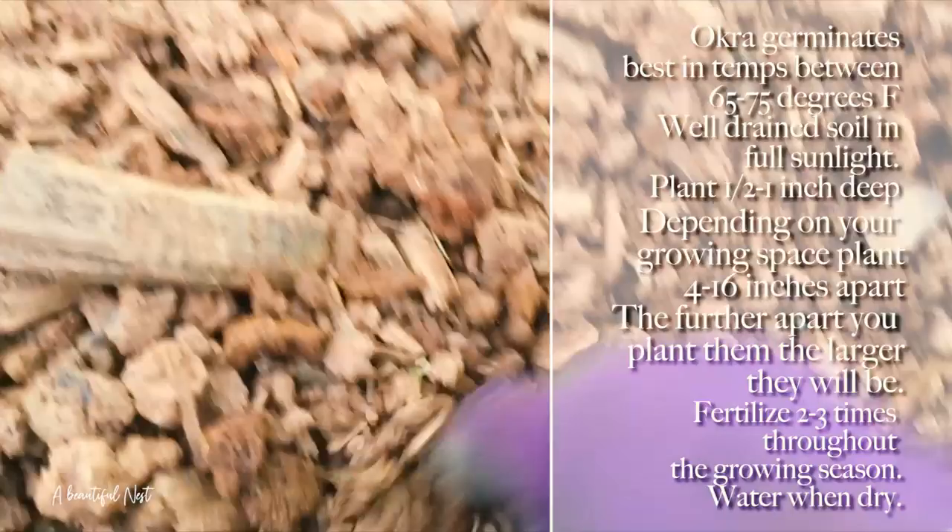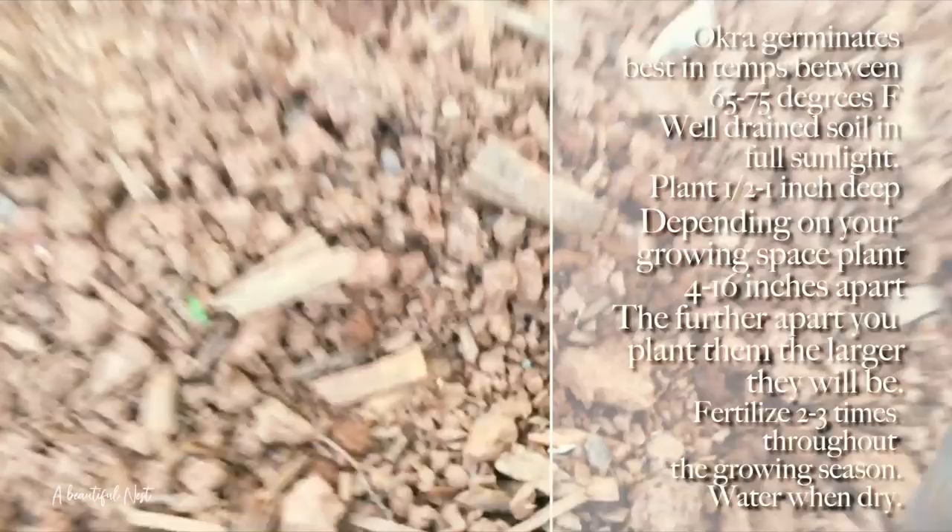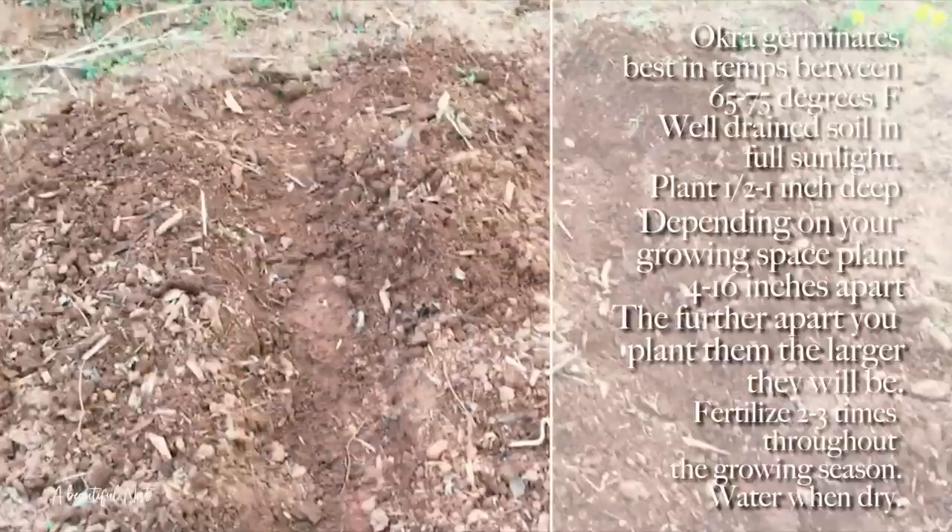I'm going to sow the seed all the way down to the end of that row, and when I'm done I'm going to cover them over and water them in.